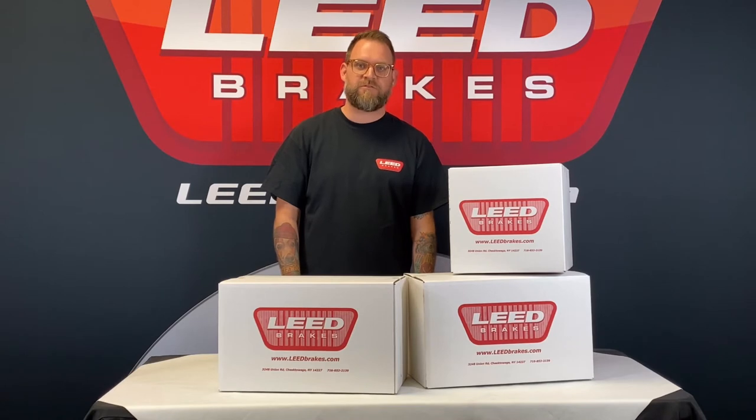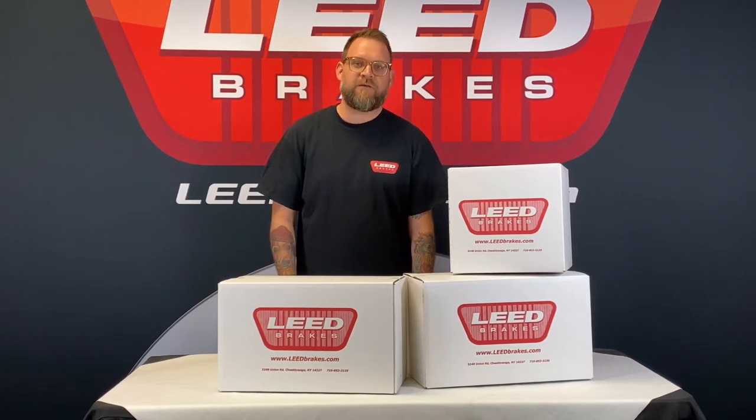This kit includes everything needed to install the factory style disc brakes to the original drum brake spindles currently on your car. Here's an in-depth look at what's included.